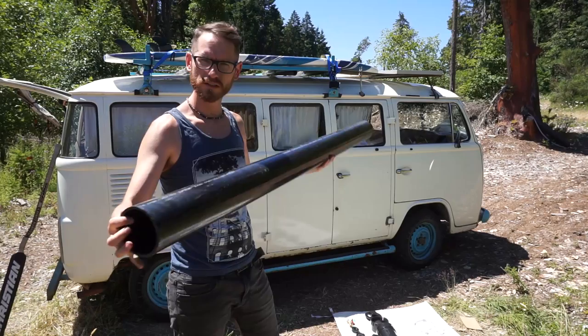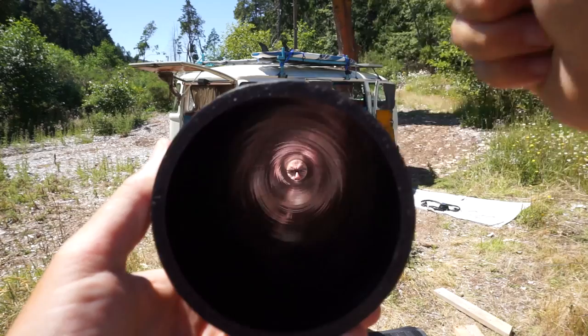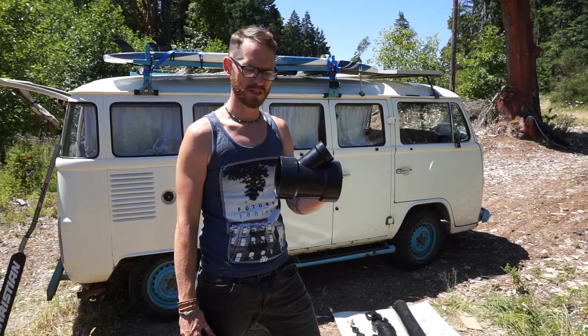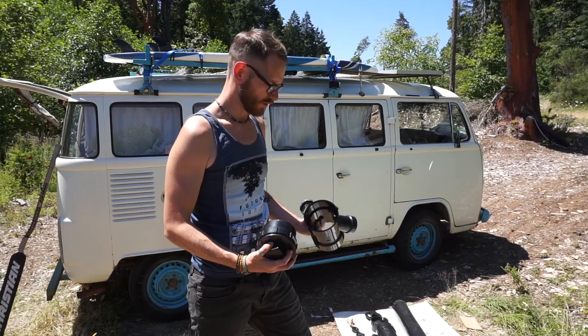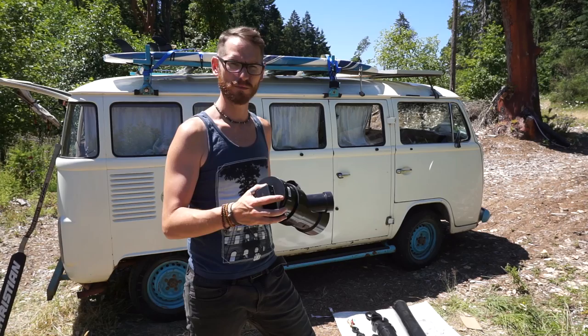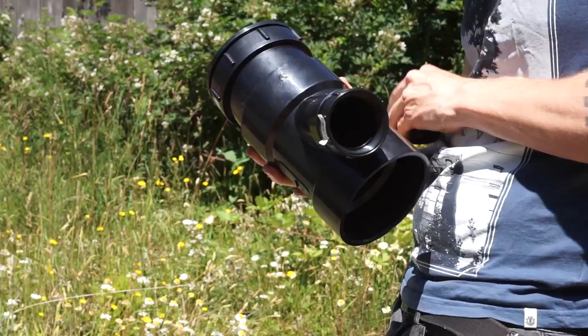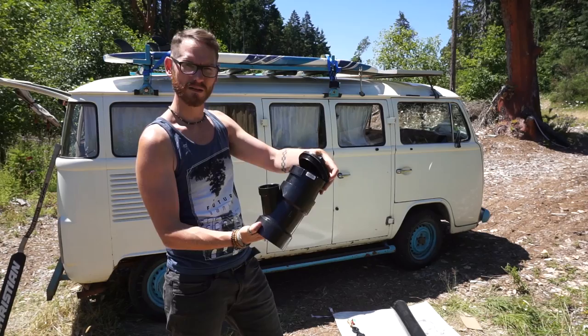First things first: something to store the water in — a six-foot, four-inch black ABS sewage pipe; super thick, this will last forever. Next, to get water into the pipe, we use an angled T-piece with an adapter that puts a screw thread into it, so we can put a cap on the end — also useful for cleaning. To seal the pipe we need a female adapter and a two-inch cap. Repeat the same process at the other end: another Y-shaped adapter, another female adapter, and another cap.